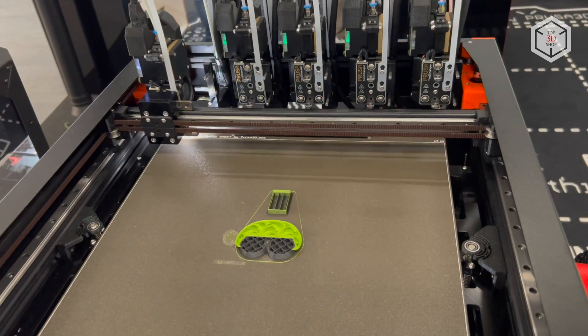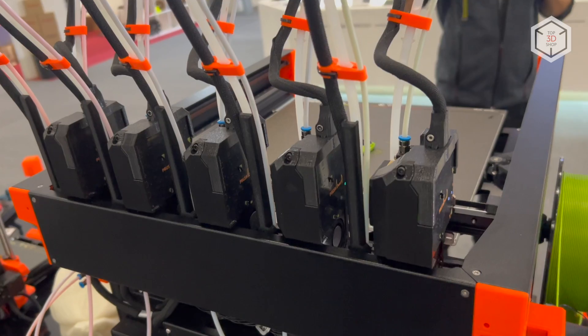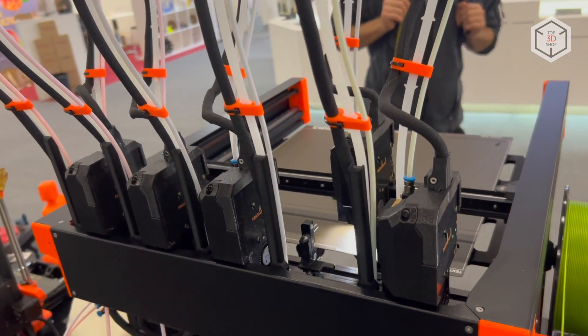Hi everyone, this is Top3DShop and in this video we will tell you about the original Prusa XL Multifilament FDM printer.